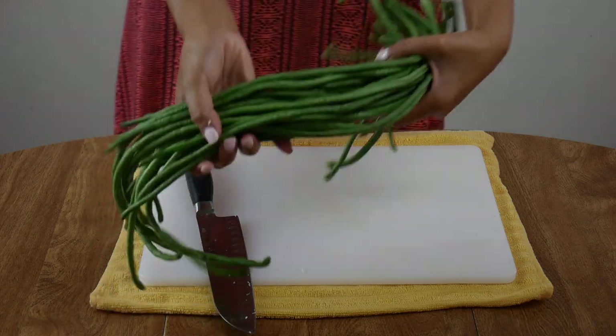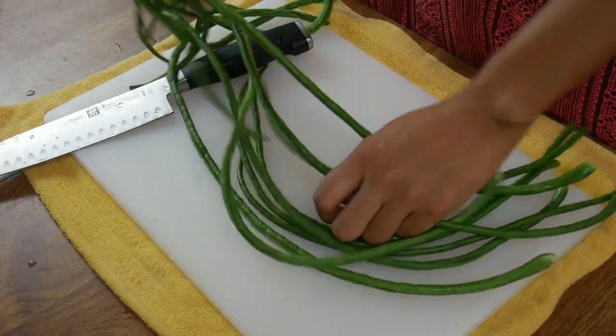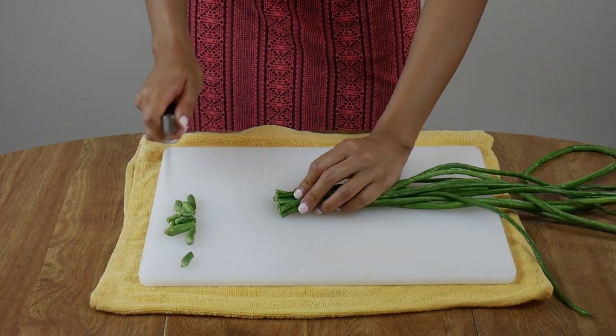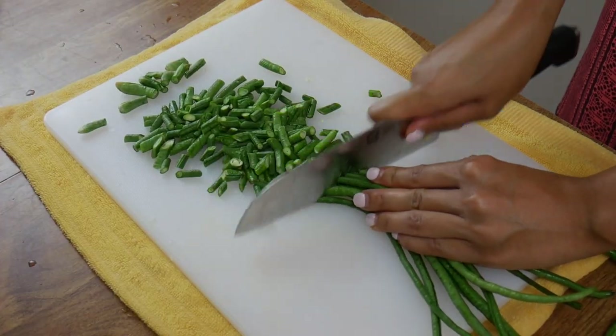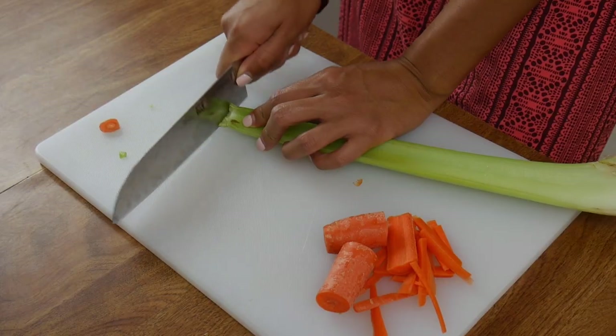Now we'll prep our veggies — I always eyeball the veggies I put in the pancit. Here I took about eight Chinese green beans, cut off the ends, and sliced them into small bite-sized pieces. The green beans are no problem to slice, but then I've got carrots, celery, and cabbage, and it takes forever to slice them by hand.